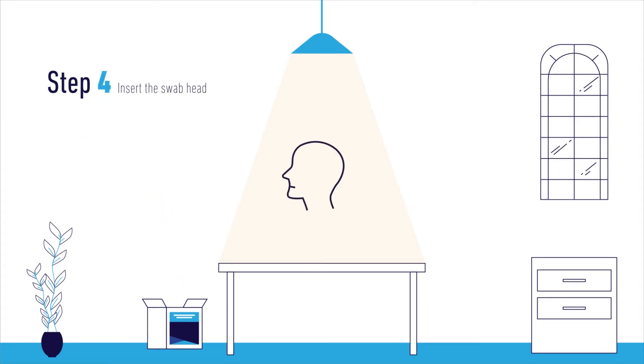Step 4. Tilt your head slightly back and insert the swab head into your left nostril. With the swab in place, rotate in a circular motion for 3 to 5 seconds.